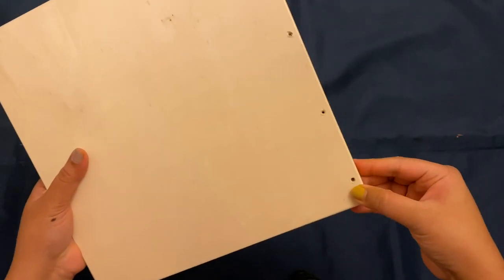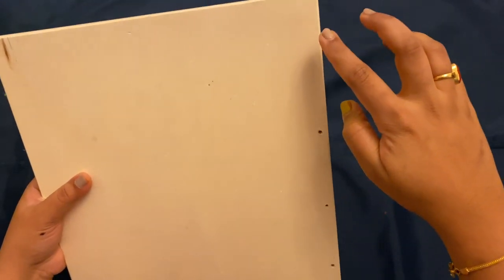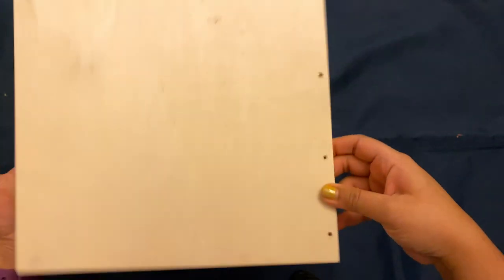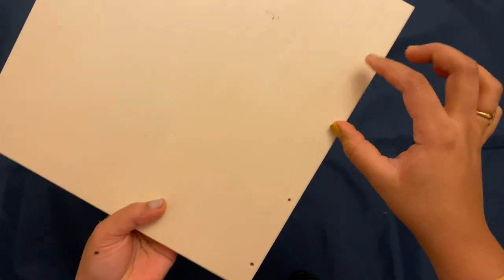This frame has hooks. I am using hooks and a drill. I already have four hooks and I am using them for this project.